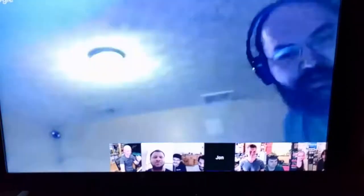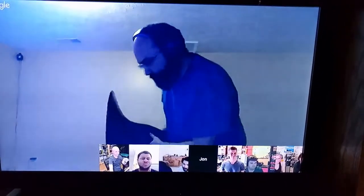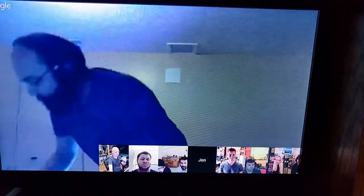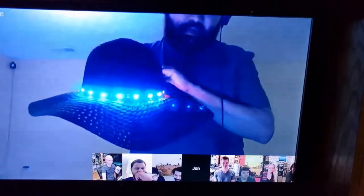The nice thing about it is the software is the more complicated part. This does have crazy power distribution because I wanted to be as bright as possible, so I can drive these at the full almost eight to nine amps that it takes to drive all these. But it also works for smaller projects like this hat.